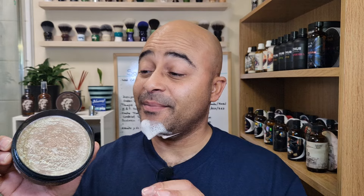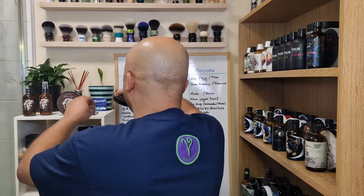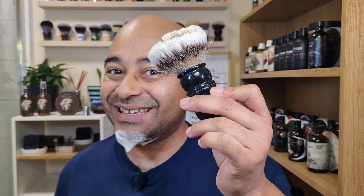I just washed the brush and I have to say — I didn't even lather yet and the scent already intensified. The scent went straight up as soon as water hit it, up to a five. It's definitely more intense now. Let's put this back there for drying and now let's start our lathering process.